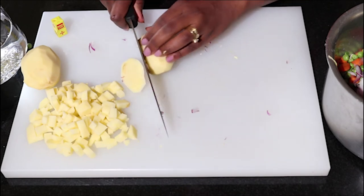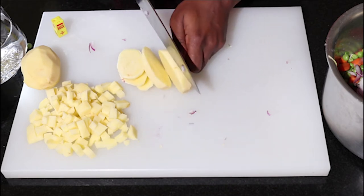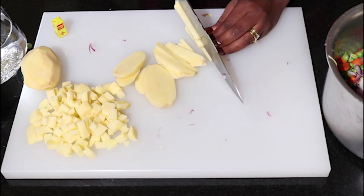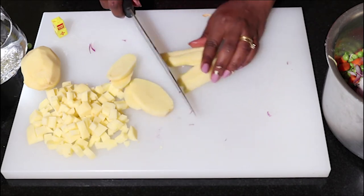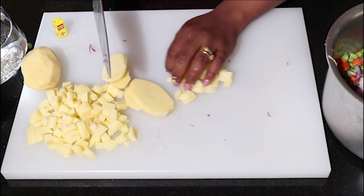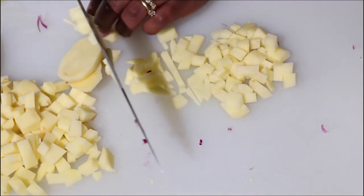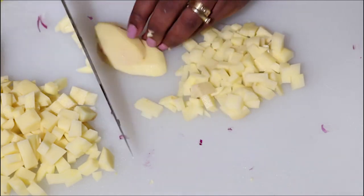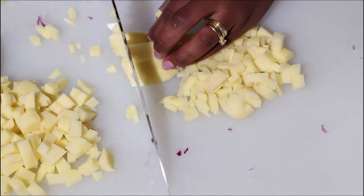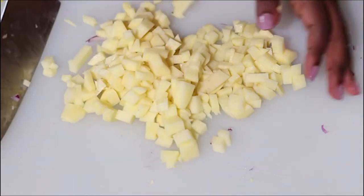The potatoes I'm also going to cut into nice thin cubes. You cut as if you're cutting fries and then from there you make those nice cubes. The size doesn't matter, but just make sure they are small — the smaller they are the easier they're going to make your life. I'll combine them with the ones I cut earlier and add them in.